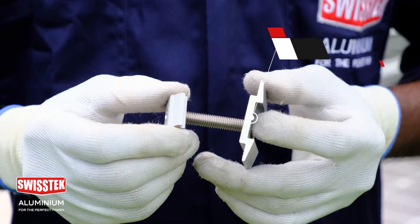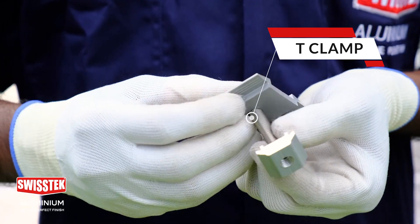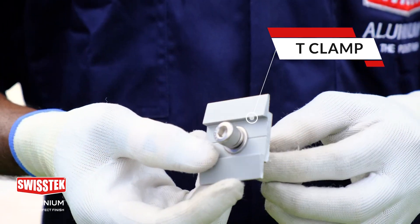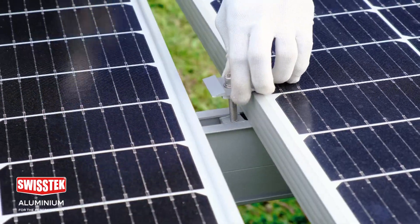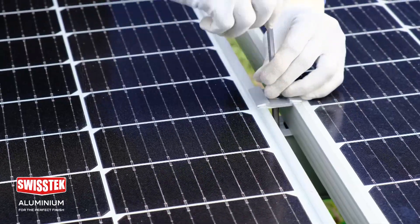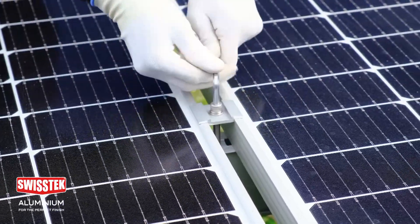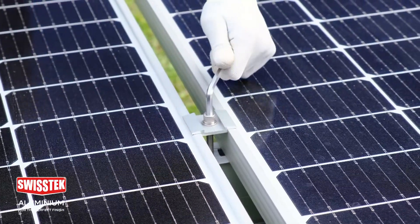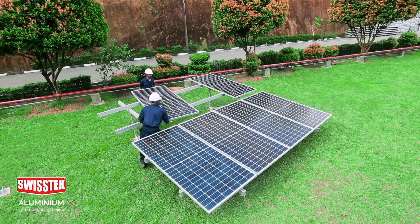The T clamp can be used as a connector to fix two panels. After following the previous steps, the rest of the panels can be fixed accordingly.